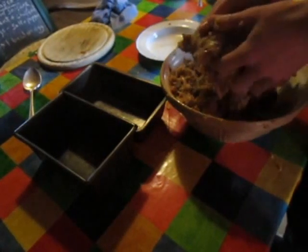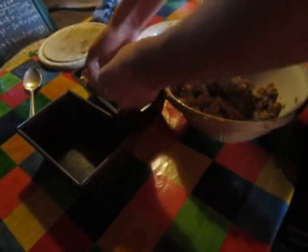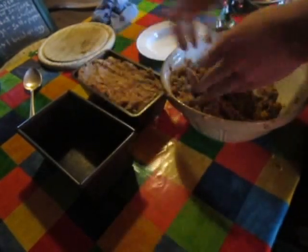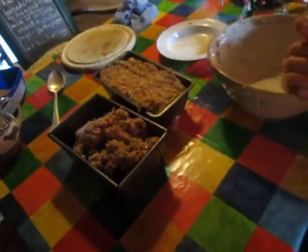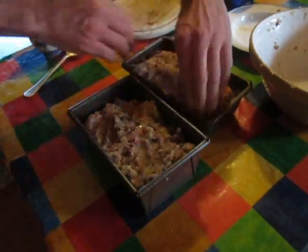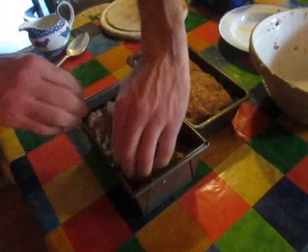Mix it all up and divide it equally between two bread tins. This might get a bit messy — just put it in and press it down. You don't need to grease the tins because of the fat from the pork, which saves a bit of time. Place the mixture in and put the finishing touches on it — you just want to make it look a bit like a loaf of bread, so shape it and smooth the top with your fingers around the edges.